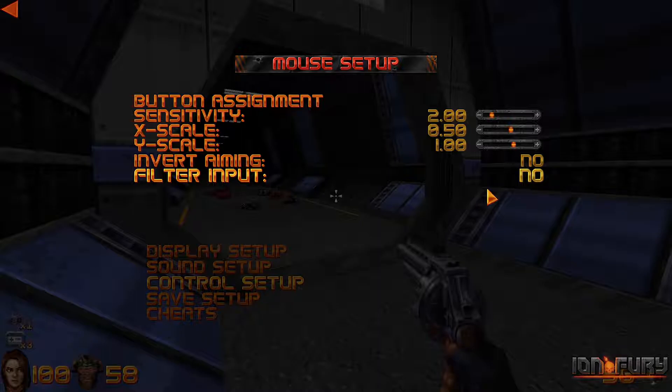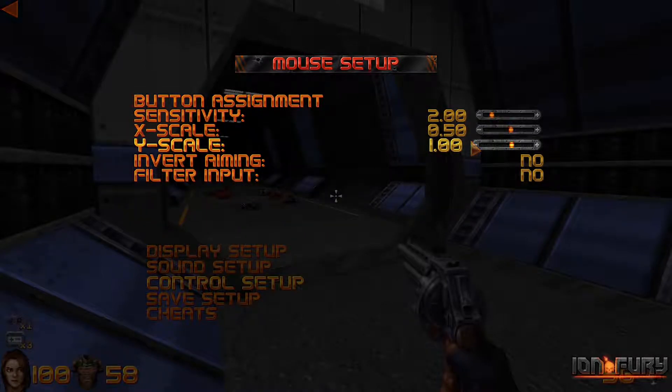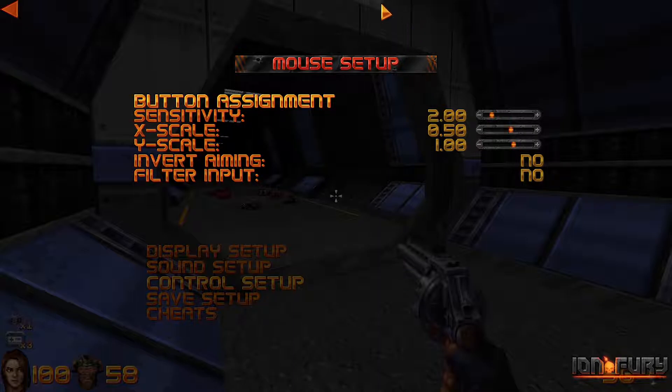This is basic mouse smoothing, and turning it off does a lot of good. One thing to keep in mind is that the X scale and Y scale are a little bit weird. You have to set the X scale to 50% of whatever the Y scale is set to. By default they're both set to one, and for whatever reason it's not one-to-one with the vertical and horizontal mouse movement — doing this makes it one-to-one.